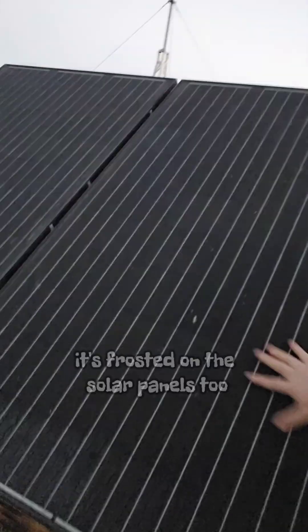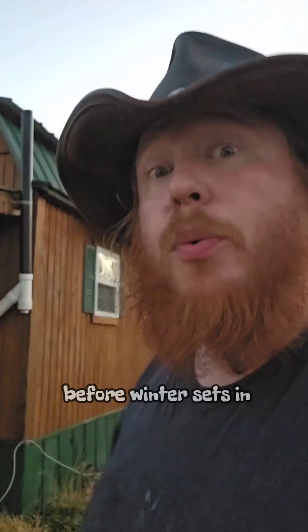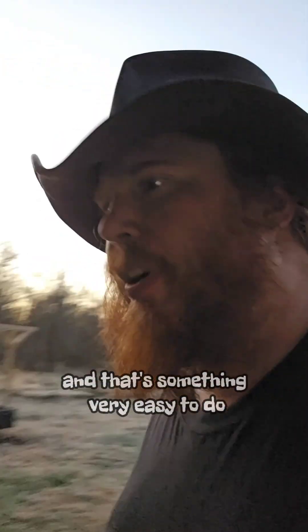Winter is almost here and it's frosted all over the farm — frosted on the solar panels too. Now if you're gonna be off grid, there's one thing you got to do before winter sets in, and it's something very easy to do: check your batteries and see if they need to be equalized.